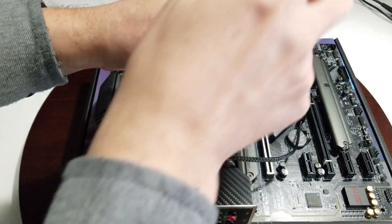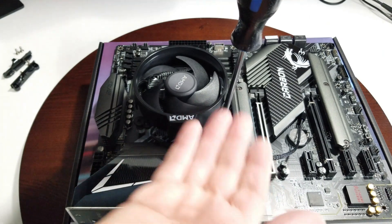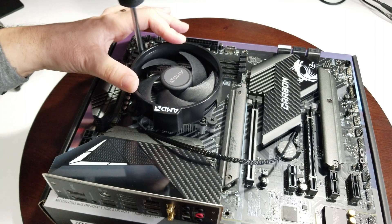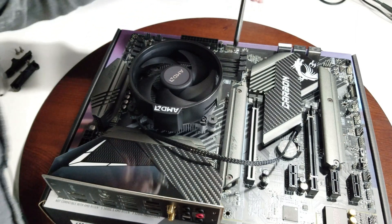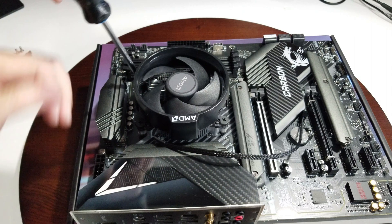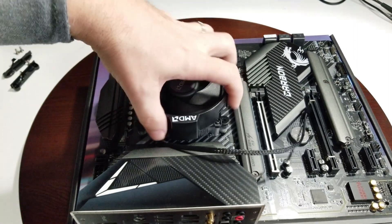Set it down and it's just a matter of screwing it in place. When you line the corners up, one of them sometimes will be a little bit higher than the others, so don't be afraid to put a little bit of pressure. Hold it with your hand on the back plate so it goes in. Tighten all the corners diagonally so it goes down nice and smooth.